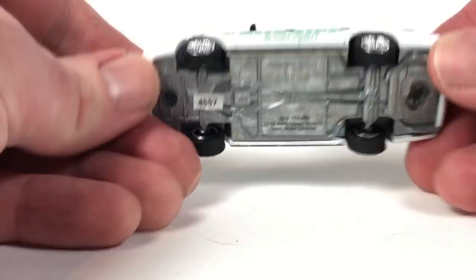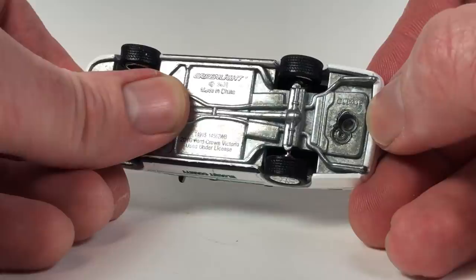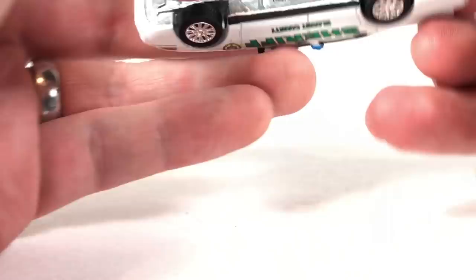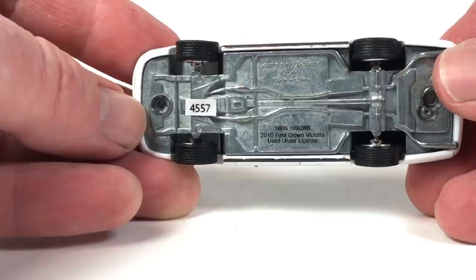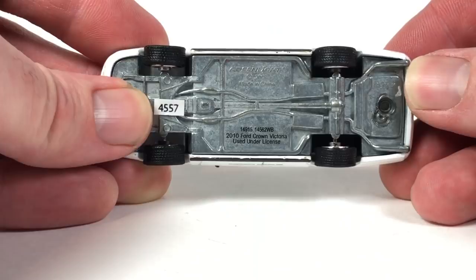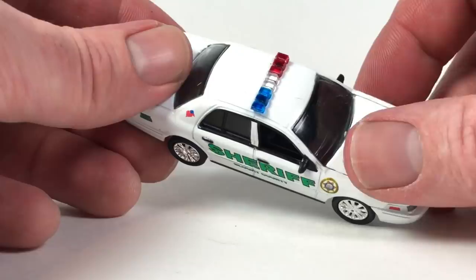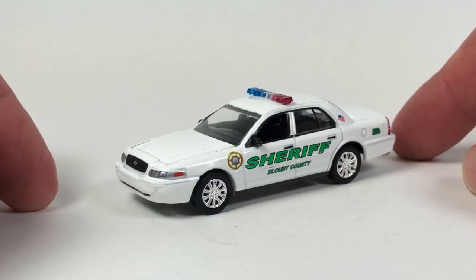It looks like the first time they tried to push down the rivet, they missed — see that right there? It means you might actually be able to pull it. I don't know if the back is really even secured down. The front one looks a little weird too. Serial number 4557, tooling number 44B. Nice little Crown Vic — if you want to go crazy, you can try to collect all the Crown Vics from Greenlight. Some of the older ones can get pretty expensive. If you're a Crown Vic fan, you'll love this casting.